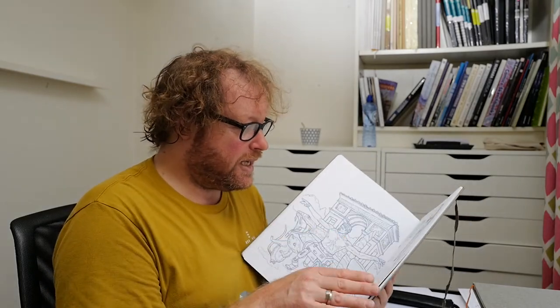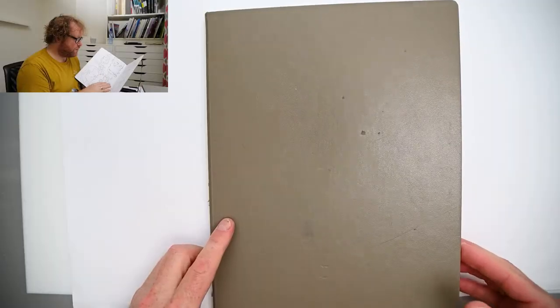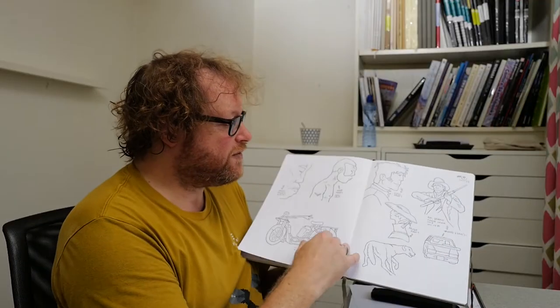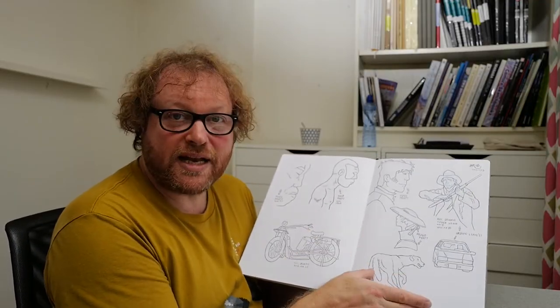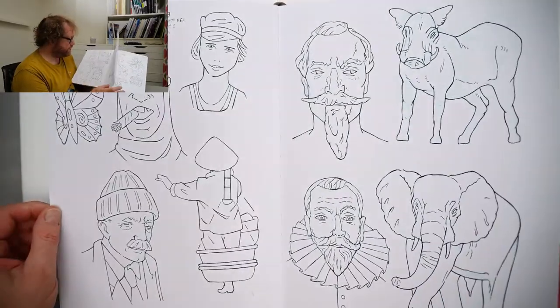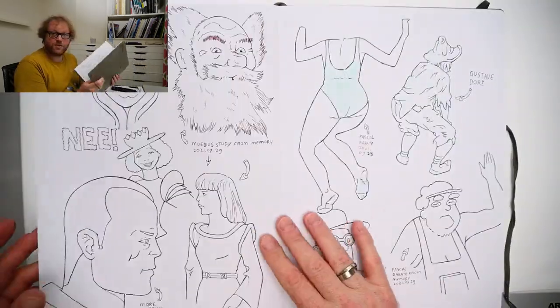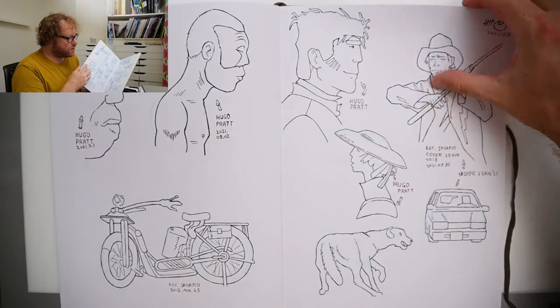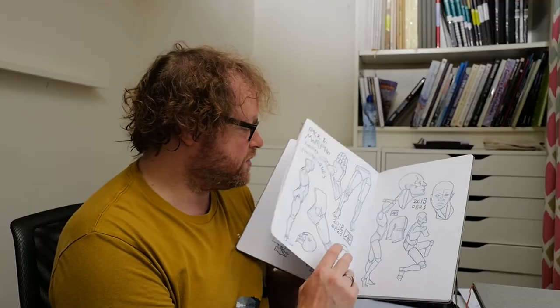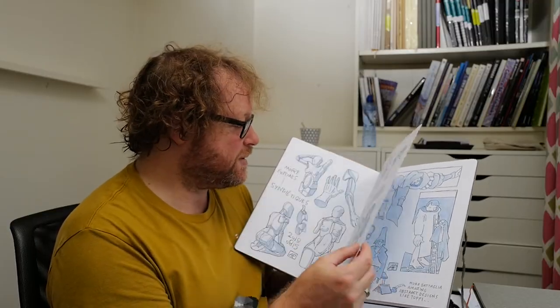This is an example of a larger Leuchtturm 1917. It has the same paper, and I use it to experiment. It opens flat, as you can see — it always opens flat. I experiment with style here, and when it's something I might want to scan, I like to work on white paper and try things out. This is a larger size, so it's more suitable for a studio, but as you can see, I also sometimes use it for style experimentation.